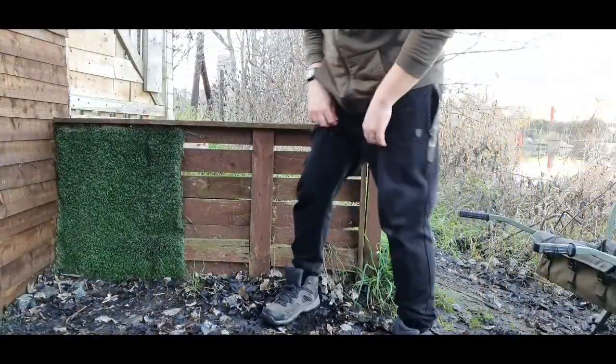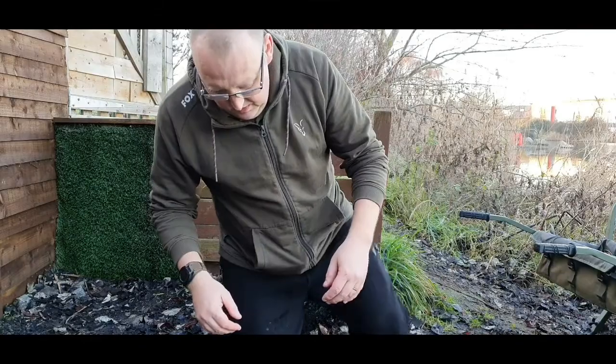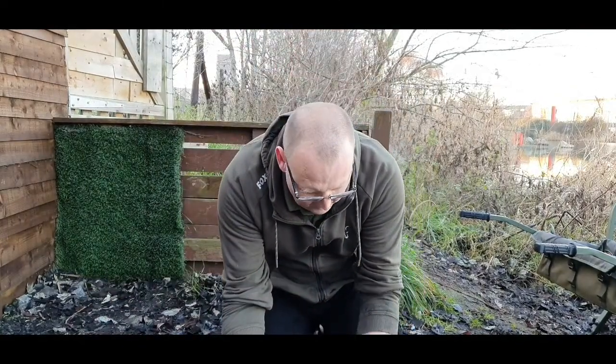Weren't expecting that! The rods have only been in the water for an hour and I've got the first one of the session - a lovely little mirror. Let's have a quick look at it. Look at that. Let's get it out and have a weigh. An hour - that took a beautiful mirror.